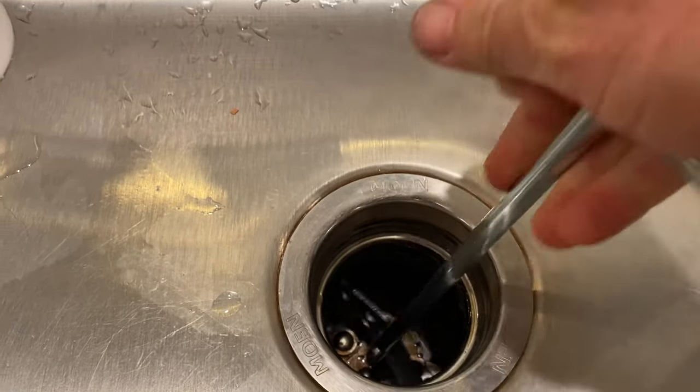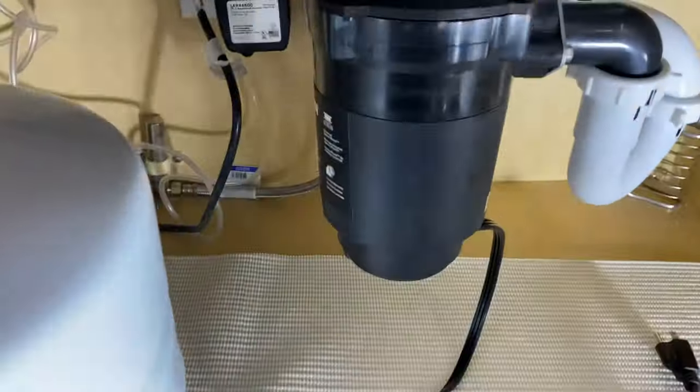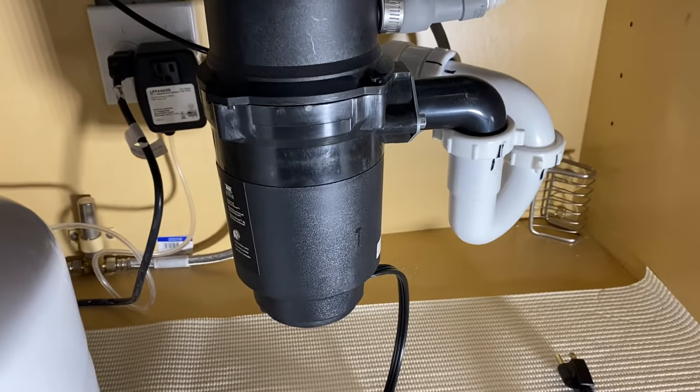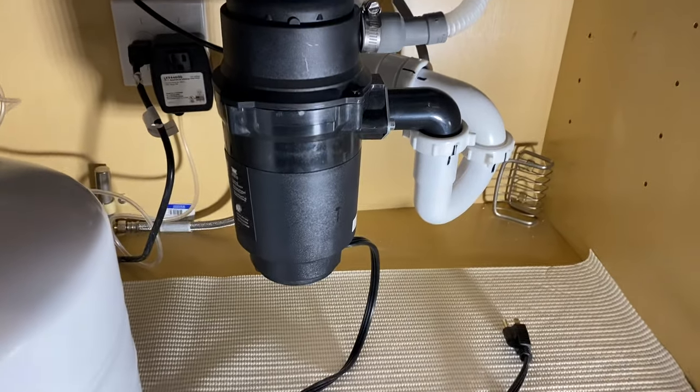This one's rotating a bit, but this disposal we're going to replace because this is the second time in a month it's done this, and it's only two years old — it shouldn't be doing this. So we're going to replace this model with an updated one. But that is how you'd go about unjamming a Moen disposal.